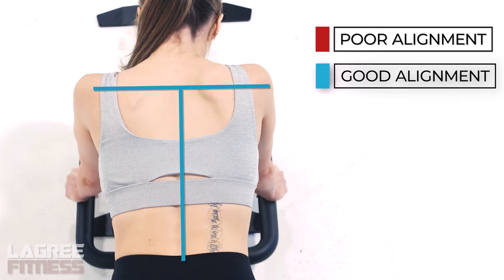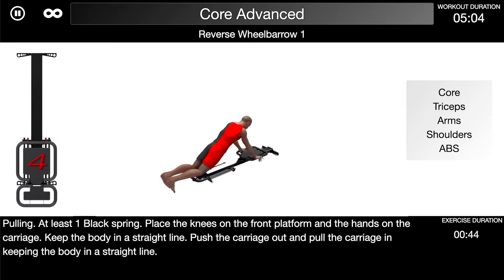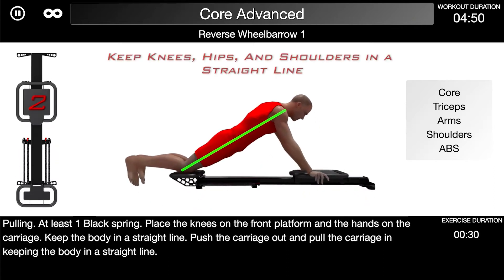In the animations, you have basically three main perspectives: a three-quarter perspective, a side perspective, and a front perspective.